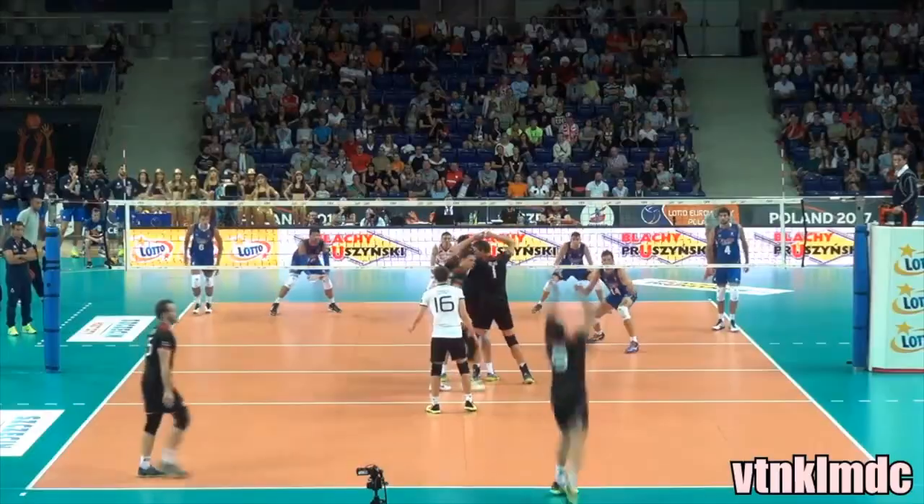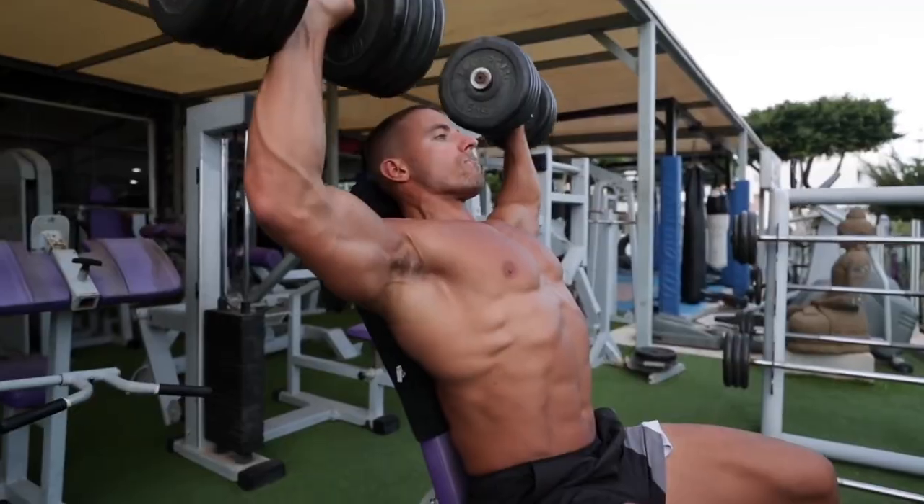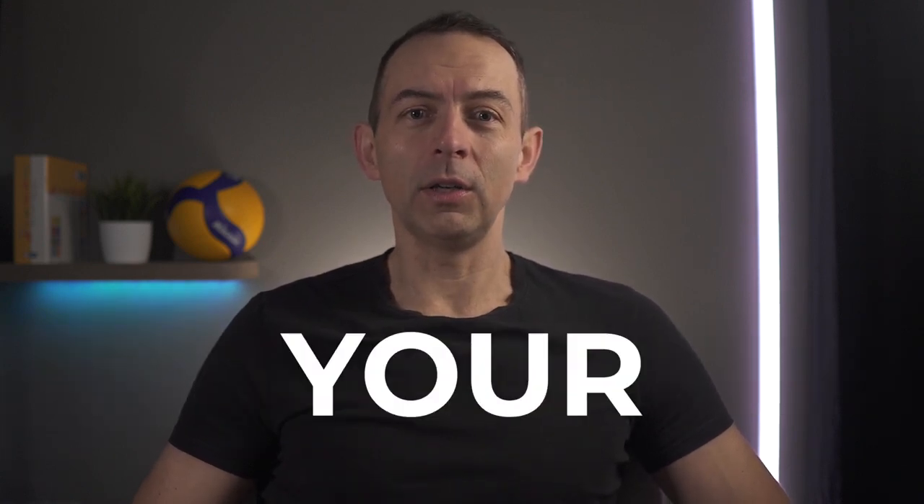We want to hit powerful attacks. Don't tell me you don't want to have hard attacks and serves. So to achieve that, we are training and doing shoulder and other exercises, but that's not enough. If you want to hit hard, you need to develop and strengthen your core.